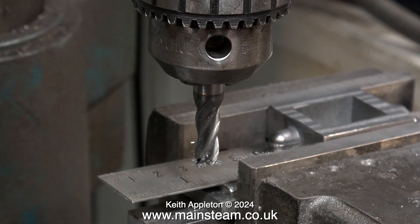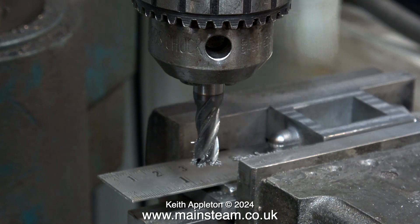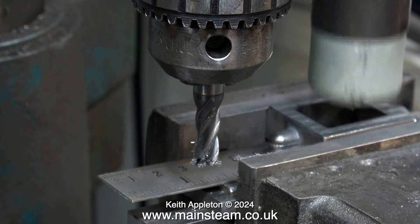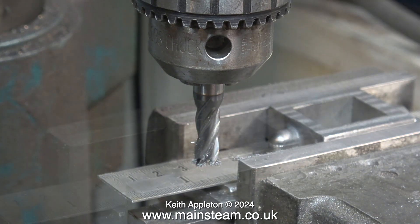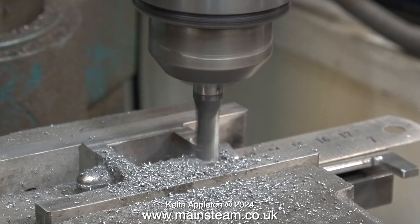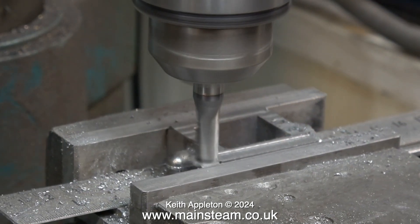One more time, a bit of minor ultra-violence on the casting using a soft hammer. Do not use a normal hammer — you will fracture the casting. By tapping the part like this it makes sure that it's fully down onto the packings.